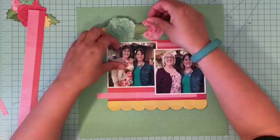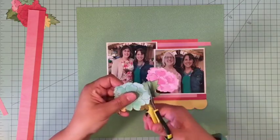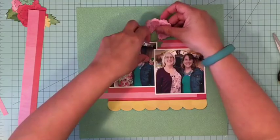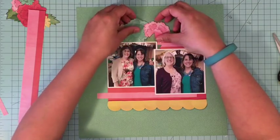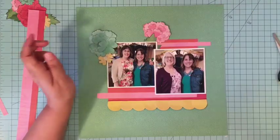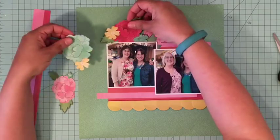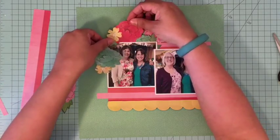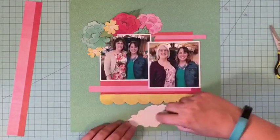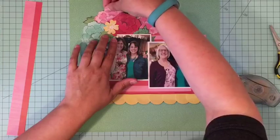Now here you see the patterned paper I was talking about. I cut those flowers out of it and I'm just building my embellishments with those flowers. The sketch called for a circle right there in the top left corner above the picture, but I veered from the sketch and I'm just building a cluster of flowers — not a circle — to highlight the spring feeling of this layout.